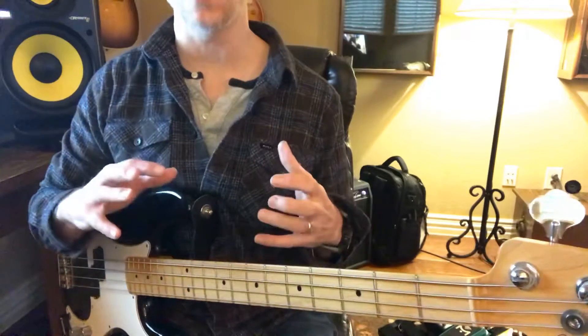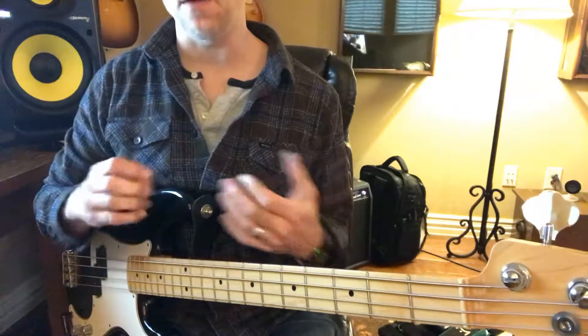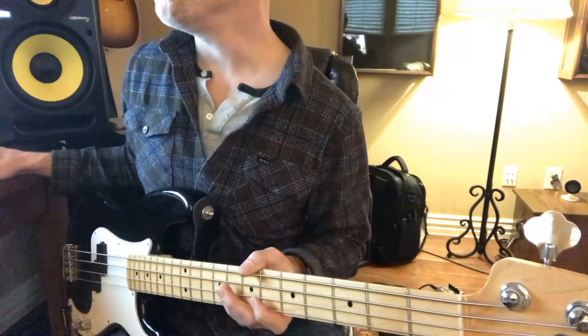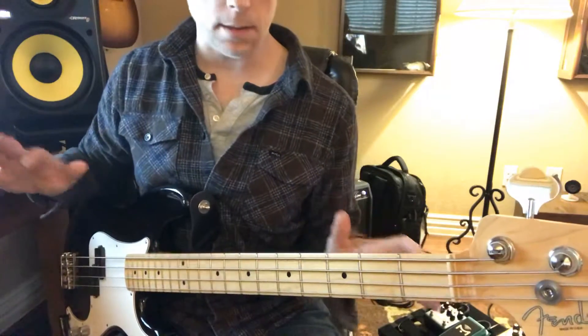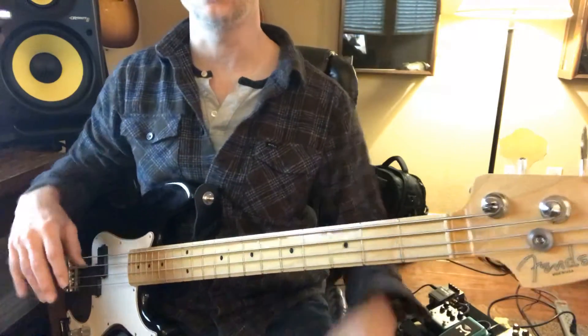We'll get all those little notes ironed out. But the basic idea you get from that without me putting that whole thing in there, because I really don't want to even put a note of the song on here for fear of it getting deleted.